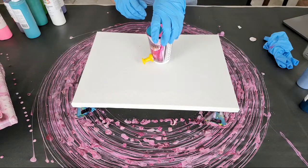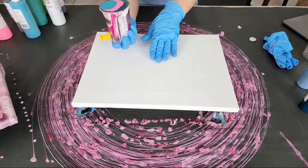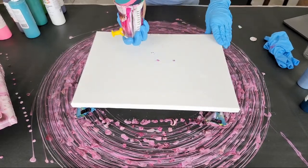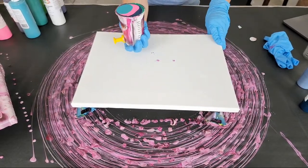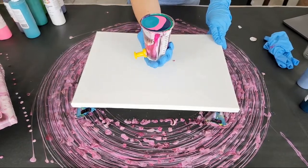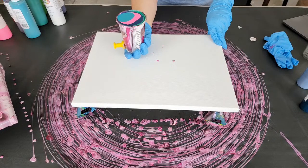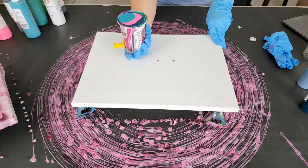If you have a super fluid and highly pigmented paint like the Golden fluid paints, you might want to use more pouring medium and less of that paint. We'll throw some pink in too. Top it off with some turquoise and bob's your uncle! I'm going to flip-cup this without moving the canvas since it's already perfectly placed on the painters pyramids — get ready for a mess!